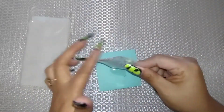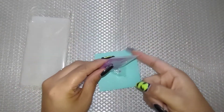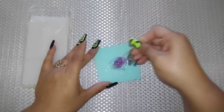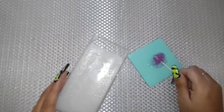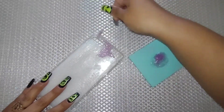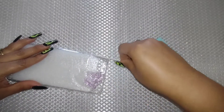I went ahead and put some E6000 glue on a little piece of paper, and I put my glitter in it — yes, I'm putting glitter in the E6000 glue — and I'm mixing them together.